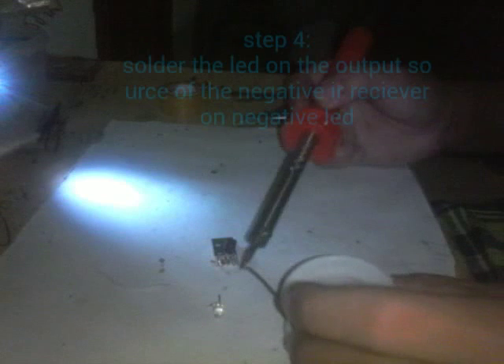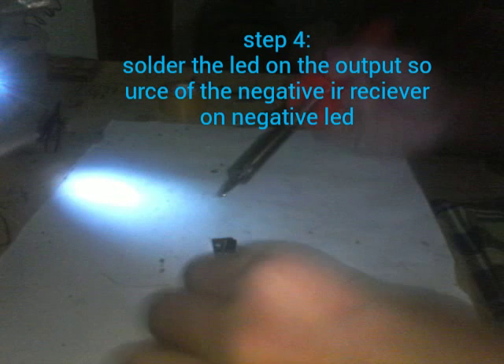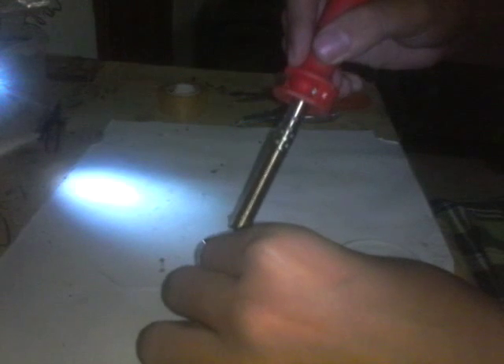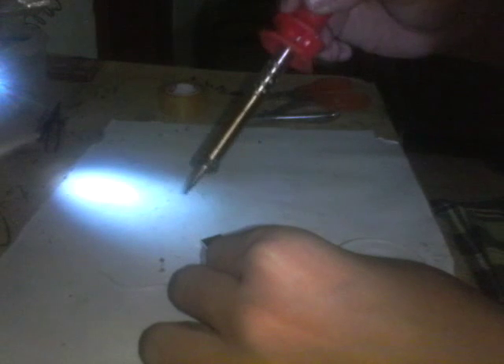Now you can see the IR Receiver on the other side of the USB port. This is already nicely done. Now for the LED, I'm going to use my solder iron. Let's add some solder on the legs of the LED, then solder the LED light on the output and input of the USB port.